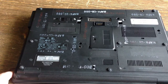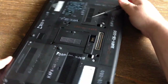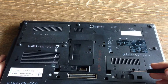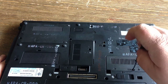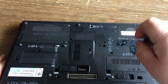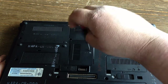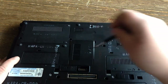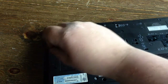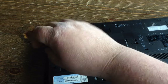Shut the lid, flip it over. There are three screws marked with a little keyboard icon — one right here, another one here, and one more right here. If you look, it's a keyboard with an arrow pointing towards the hole — there's a screw inside that hole.